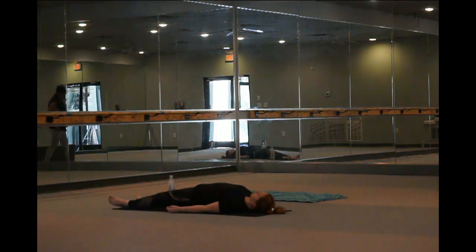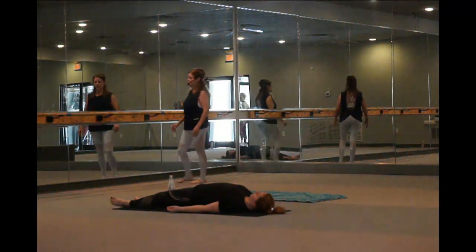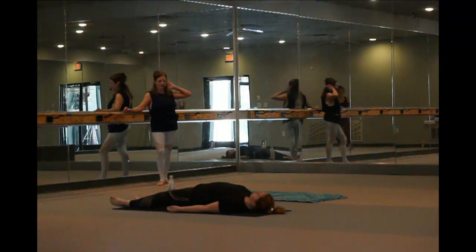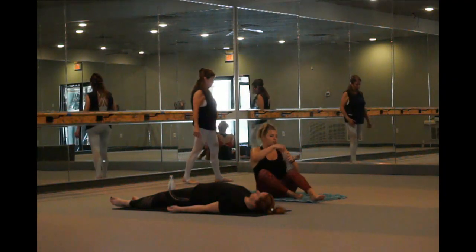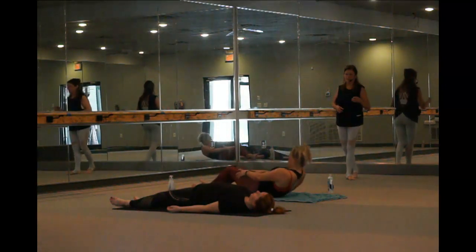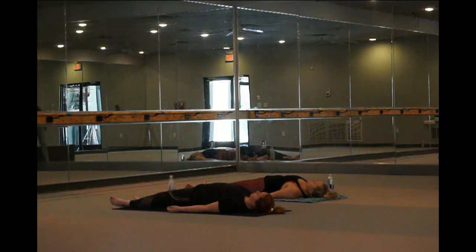We want our heels to touch, toes fall open. Arms alongside the body, palms up. Maybe tuck your shoulder blades underneath you. Tuck your chin a little bit here, lengthening the back of the neck. Your eyes are open. Tune in to your breath. Relax, relax, relax.